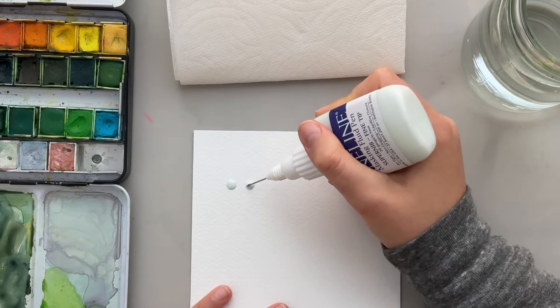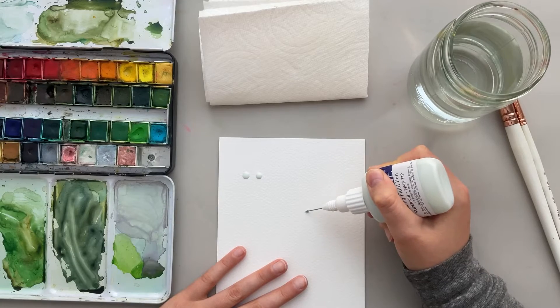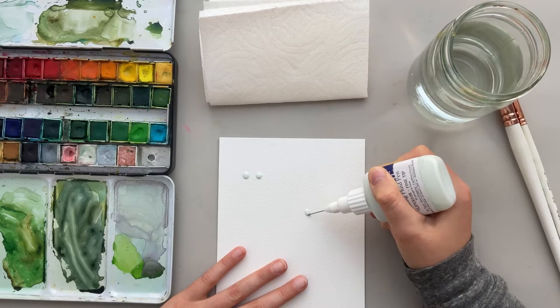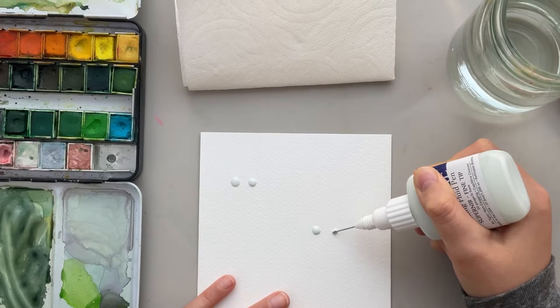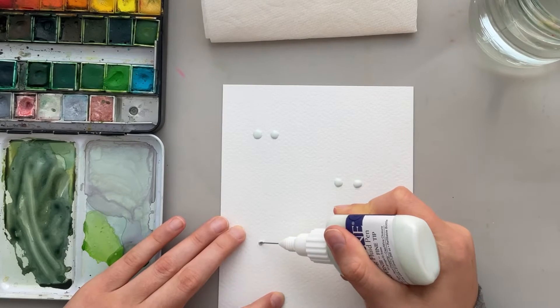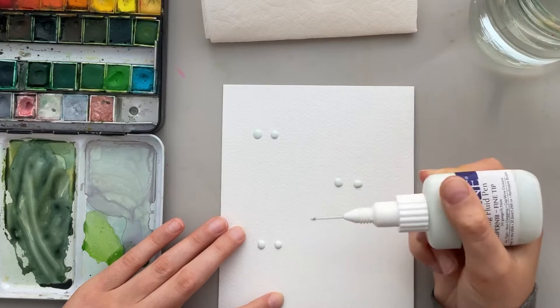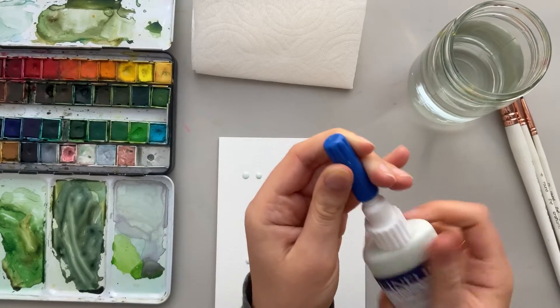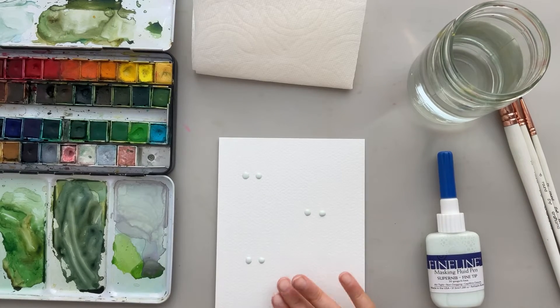There we have our first two little eyeballs. You can kind of play around with it till you get what you would like. Now I'm going to work on the second ghost, and now the third. Now that I finished putting all the masking fluid on, I'm going to let it completely dry 100% and then we'll come back and paint the ghosts.